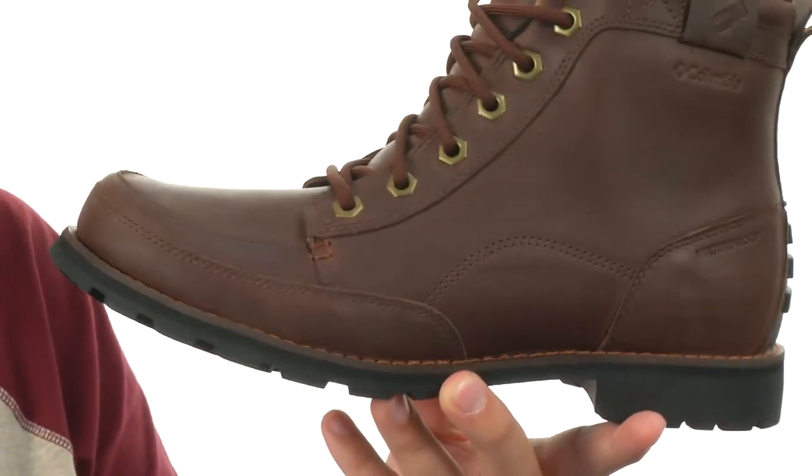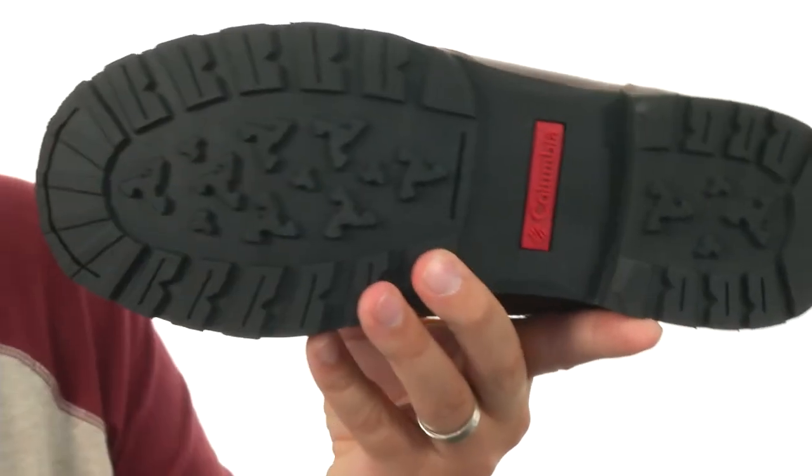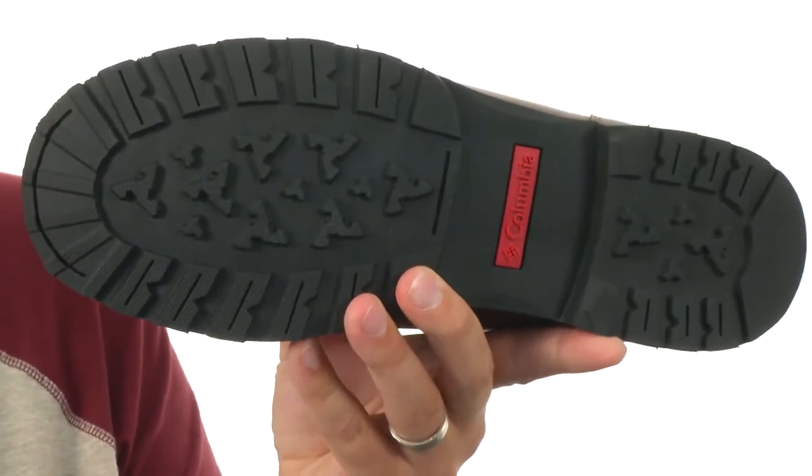They also help keep your feet nice and warm in those colder situations. There's a thick layer of EVA in that midsole with a non-marking rubber outsole down here to keep your feet protected just about anywhere, from Columbia.